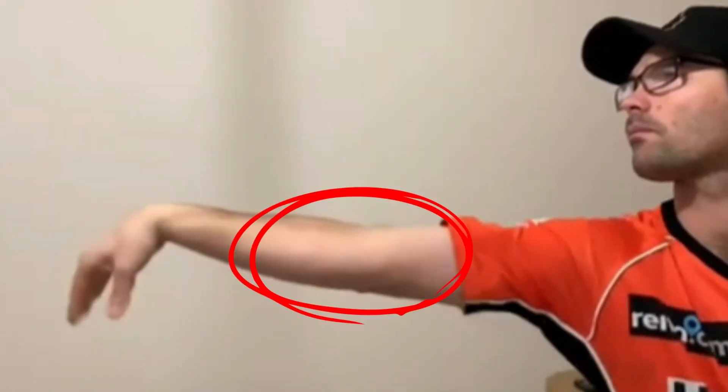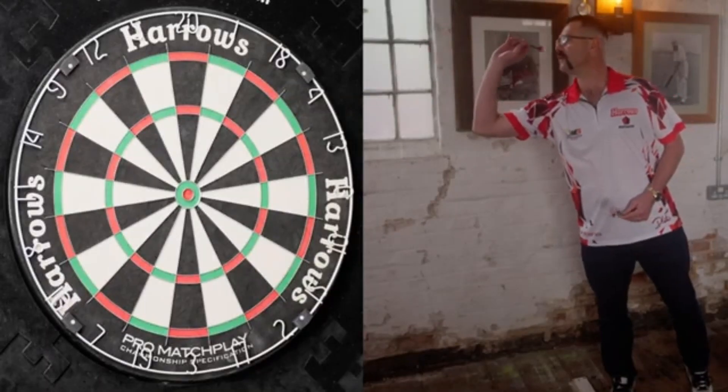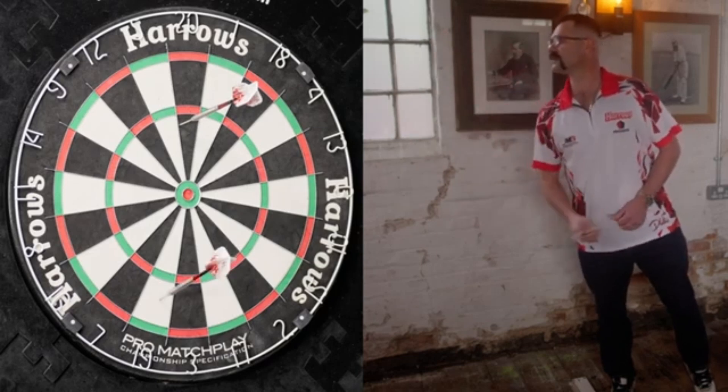The elbow rises slightly. Another interesting aspect of his throwing action is the difference in rhythm between the first dart and the others. The first dart is carefully set, while the second and third simply go with the flow.